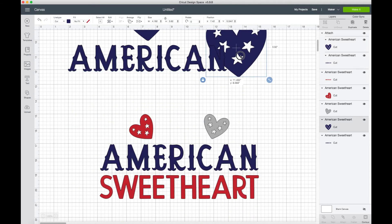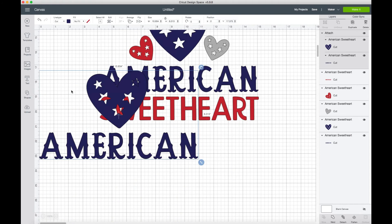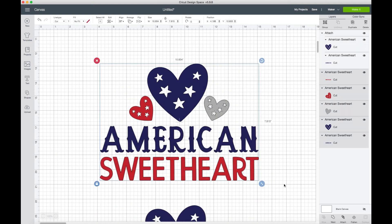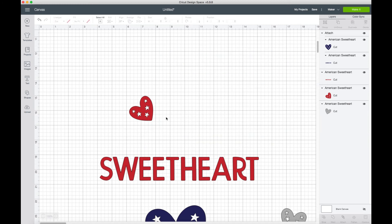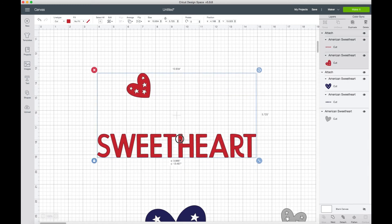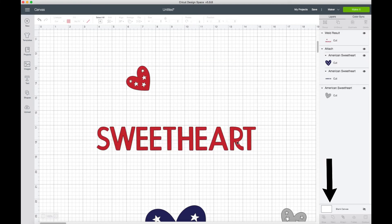We're going to pull this whole design up and work on the red part. We can remove the other color pieces, and now we're left with the red heart exactly where it needs to be, along with the word. So we draw a box around it, go to the bottom and click Attach, and it will stay in the exact same position. If you want it to cut all in one piece, you can click Weld and it will weld it all in that red color.